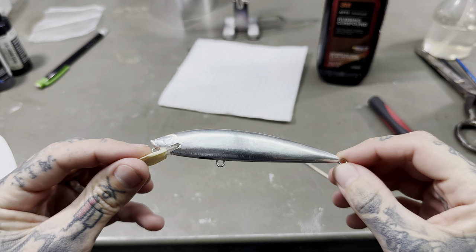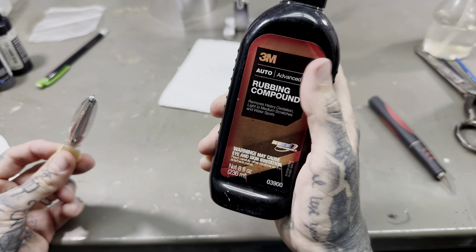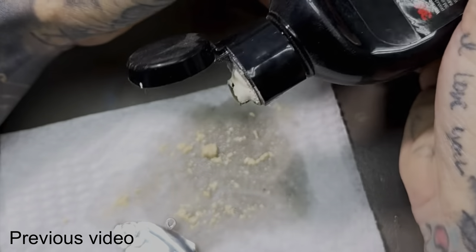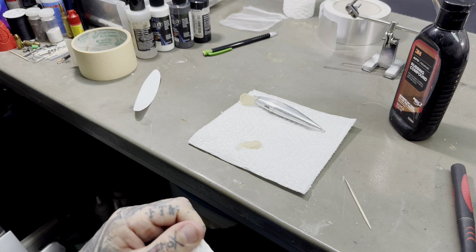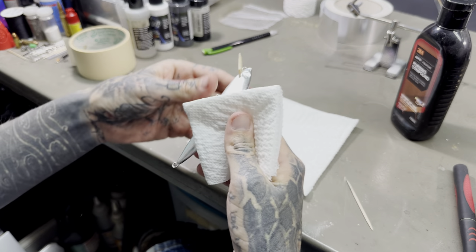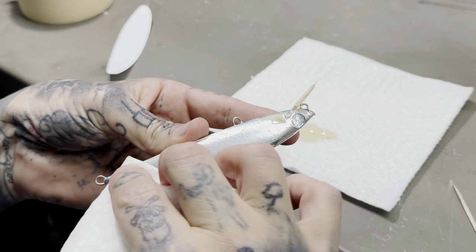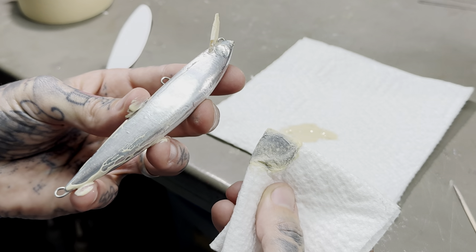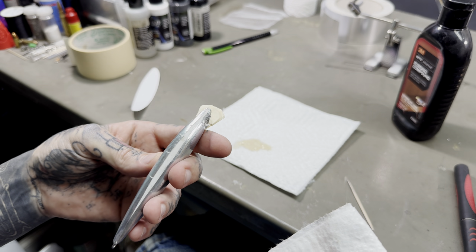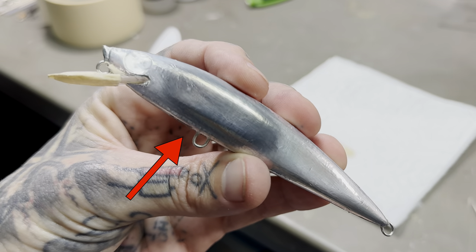After you've spent a couple of hours working on that, the next thing we're going to do is polish it and bring out the shine. Don't forget to shake this stuff first. You could use a rotary tool — it would make it quicker and you'd probably get a better result — but you can do it by hand just with a paper towel. You can see how quick it's cleaning any oxide off of the aluminum. Now take a dry paper towel and buff it out — see the difference between shiny and not shiny.